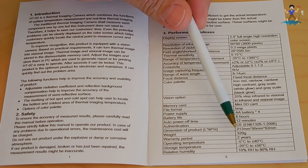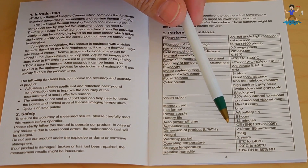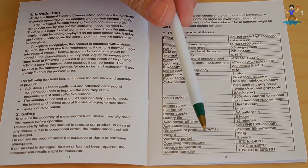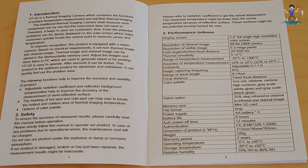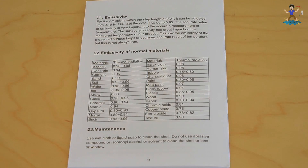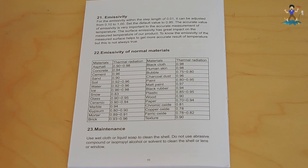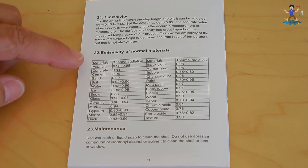It does have a two-year warranty. Operating temperature is minus 5 Celsius to 40 degrees Celsius. Storage temperature is minus 20 Celsius to 50 degrees Celsius. And relative humidity is 10% to 80%. When I show you on the camera, there's a setting that's going to be emissivity. In order to get the most accurate reading using the infrared for a particular type of material, you can adjust that setting.